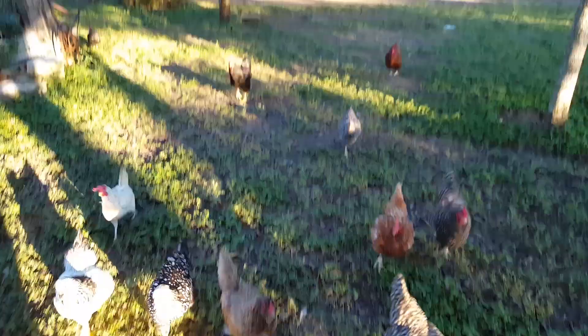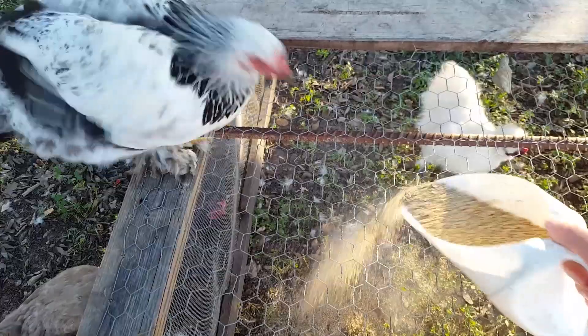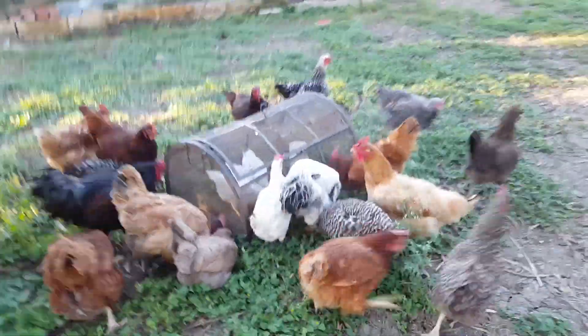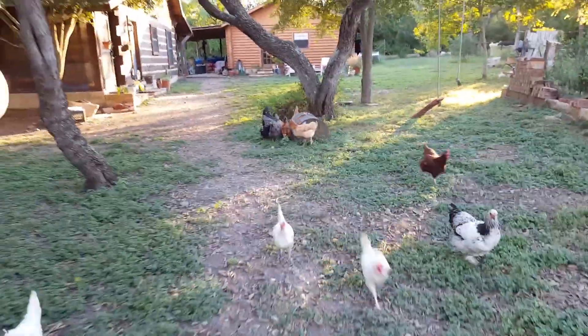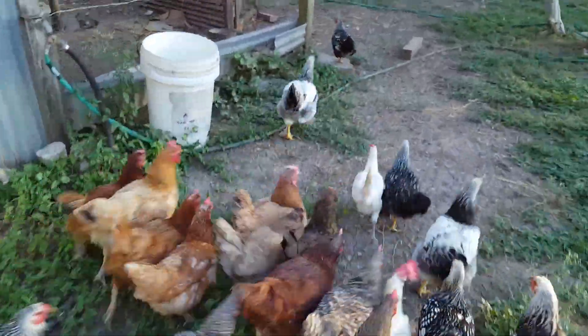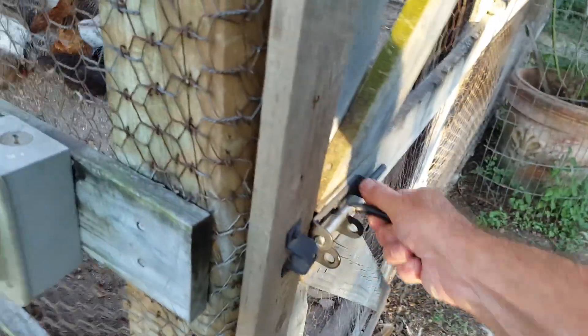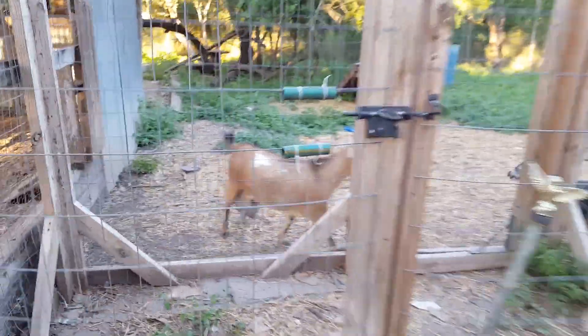The day goes pretty fast — now it's time to go do the evening chicken duties. I really should be putting these girls away first because they will follow me around since I have this scoop. All right girls, you ready to go to bed? Come on — there you go, come on all of you. Woo, chick chick chick chick!